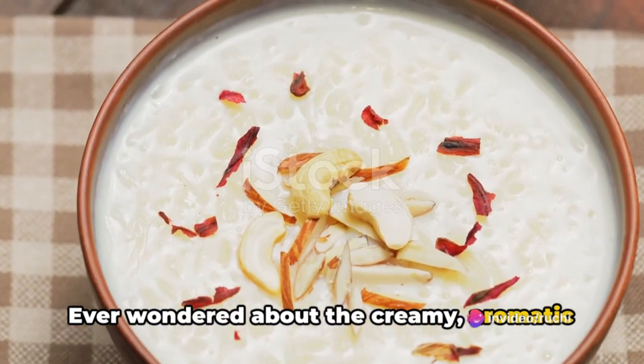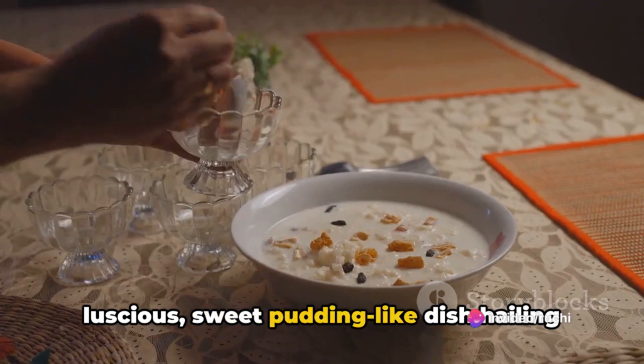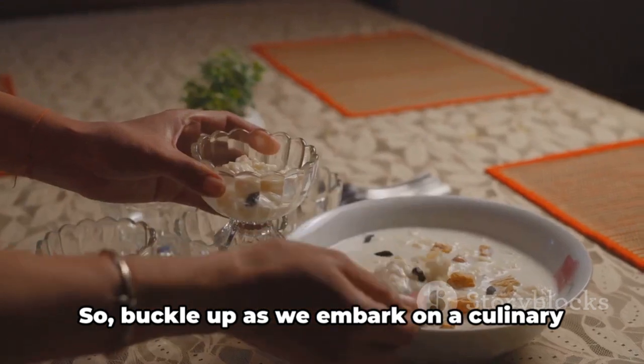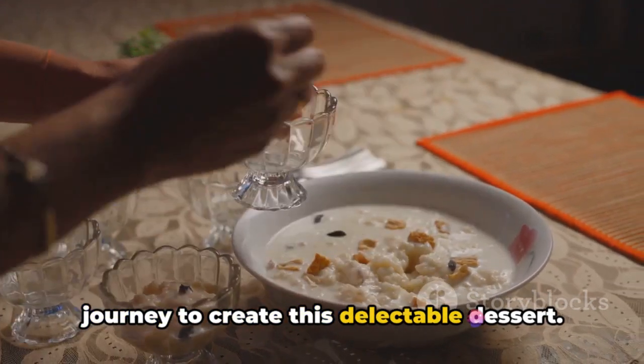Ever wondered about the creamy aromatic delight that is Sabudana Kheer? This luscious sweet pudding-like dish hailing from India is sure to capture your heart and tantalize your taste buds. Buckle up as we embark on a culinary journey to create this delectable dessert.